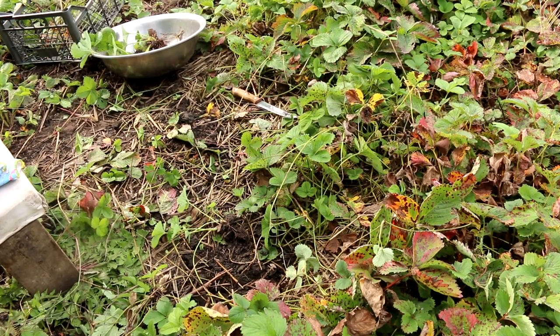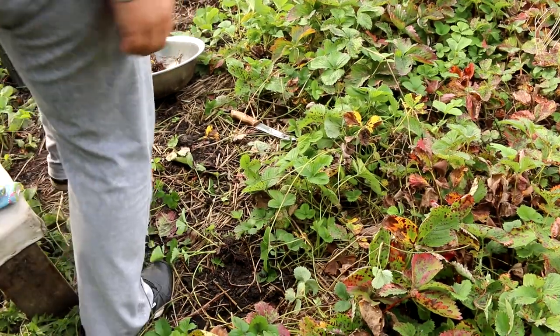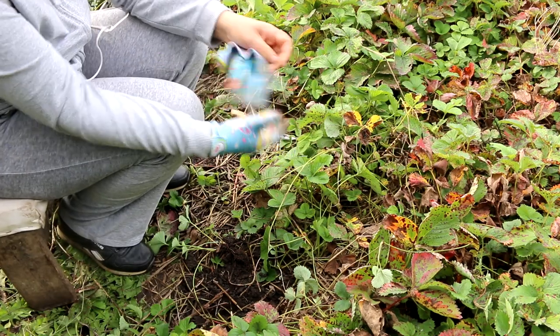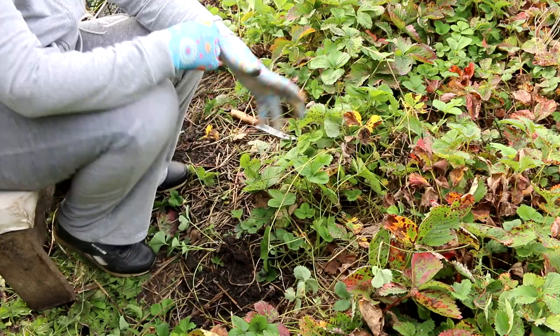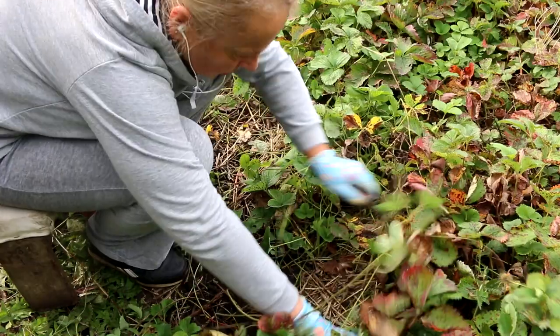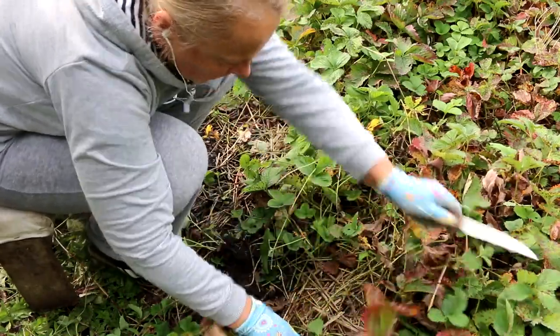Simultaneously with planting the strawberries, I will also tidy up those strawberry bushes that were planted last year. I will remove practically all the runners that formed during this year and clean the bushes, leaving them absolutely clean for good fruiting next year.